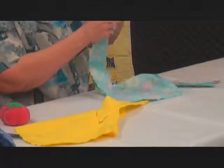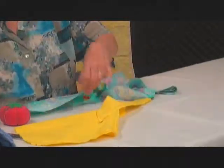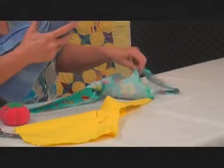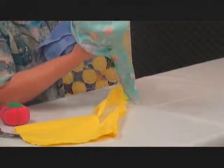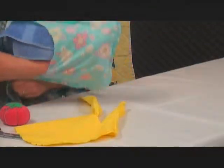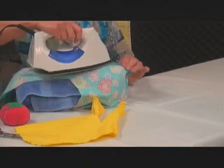Then you're going to press the seams open, like this one is. Press it as far down as you can. If you don't have a sleeve board, a towel works very well — just slip it in the towel and then you can press it pretty far down.